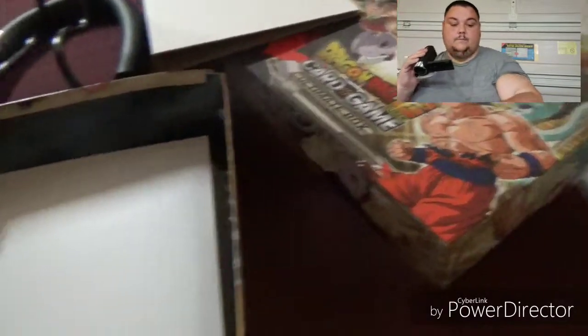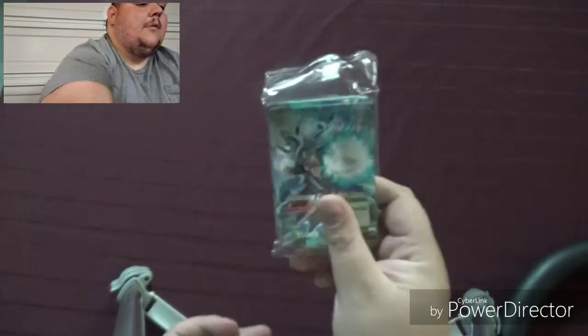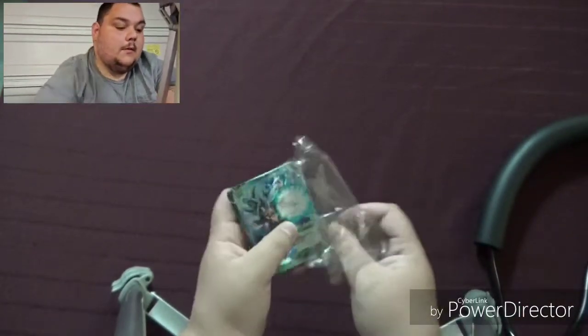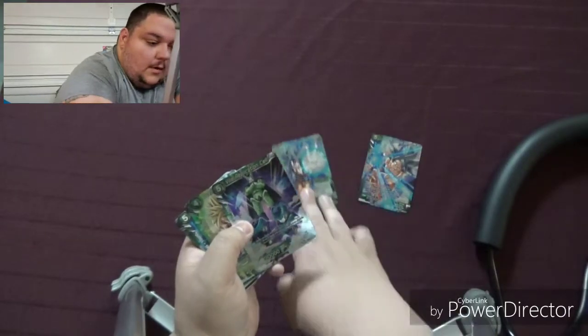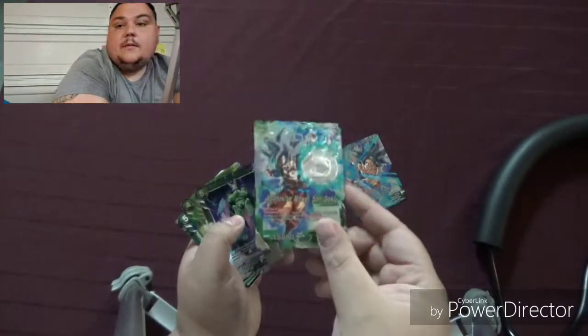It gives us a binder for cards, which we will definitely use. I'm gonna pause the video right here, get this cleaned up a little bit, then we'll go through all these card packs. Okay guys, we have a Goku — let's check that out. Can you see that? Nice.